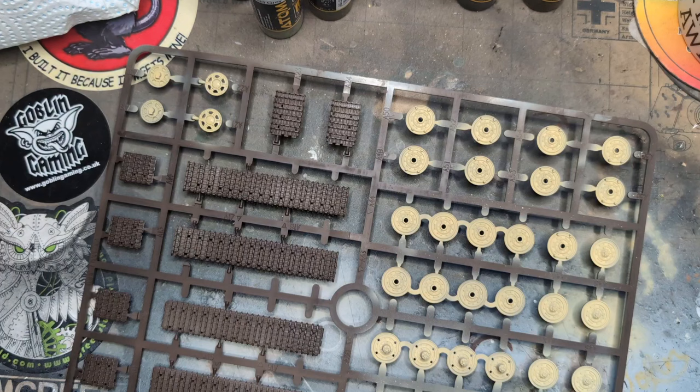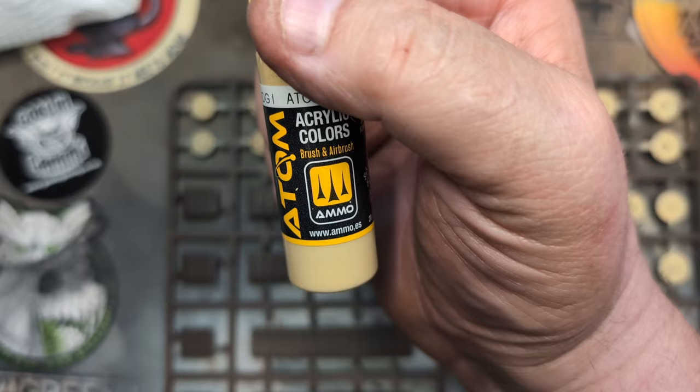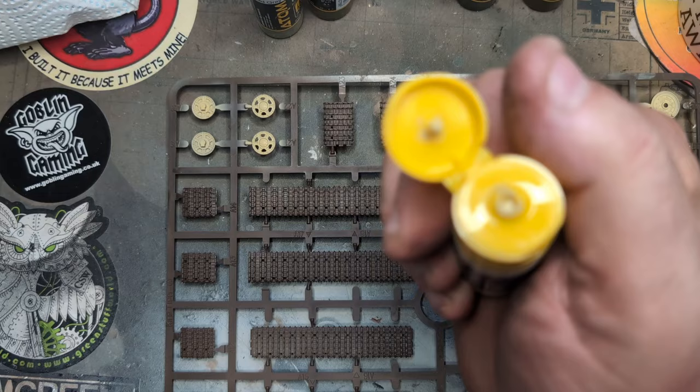So that's my little non-scientific, amateurish review of the Atom from Mr. MIG. They've all got stirring balls in them, they've all got the flip lid and they're all dropper bottles — so lightly squeeze it, drop, drop, drop, squeeze a bit more and a bit more comes out. Anyway, take care everyone, catch you later.